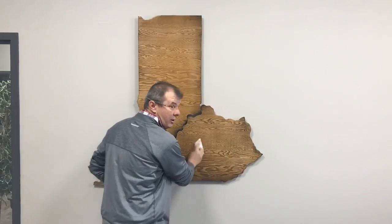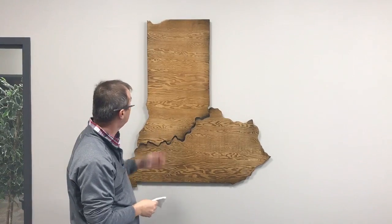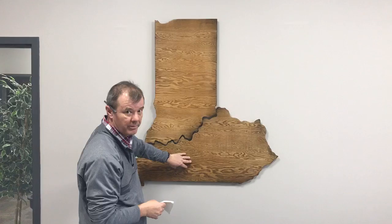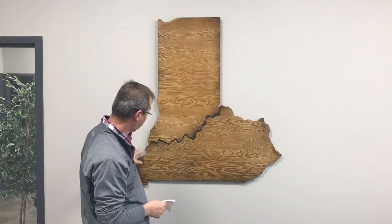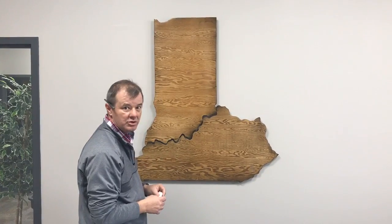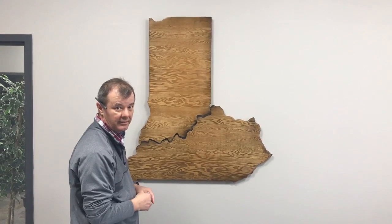Welcome to Urban Barn Quilts. This is the new shaped urban barn quilt that I just hung. It's actually a two-piece on Douglas fir marine board — cut from one piece in one cut using a Dremel. Very beautiful. We've got some new shaped ones coming out and some really exciting stuff from the new artist, Sharon.